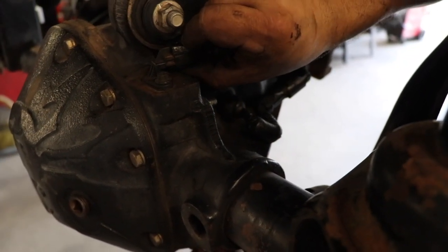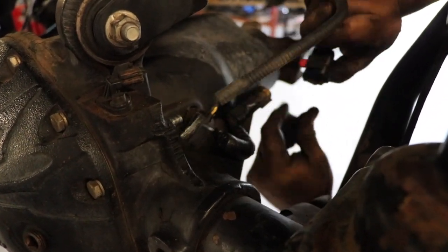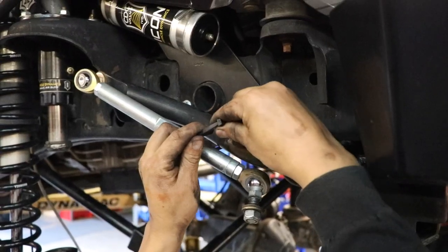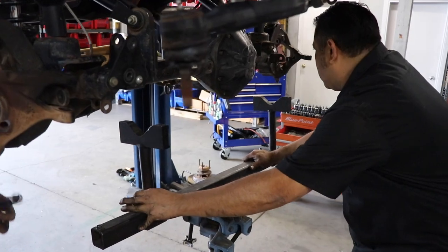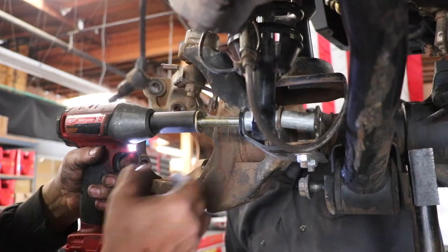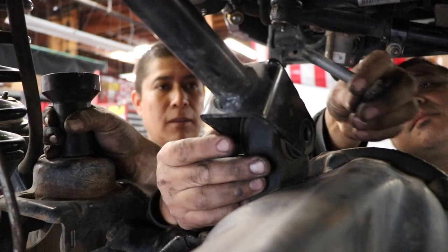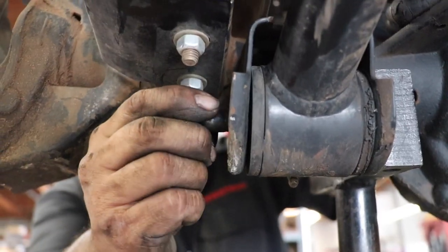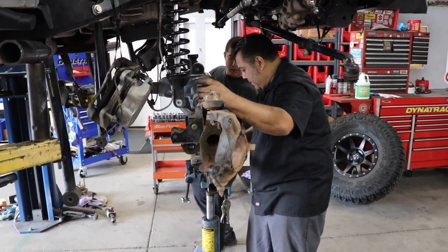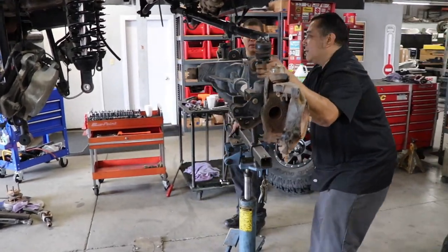They disconnected the electronic locker wiring harness from the differential — that was a little finicky, so take your time and don't break it. They removed the lower section of the sway bar end links, put a support underneath the axle housing, removed the lower coilover bolt, then removed the two upper and two lower control arm bolts and slid out the axle housing very carefully. This thing is heavy, so it's nice to have an extra set of hands — but that was pretty straightforward, not too hard.